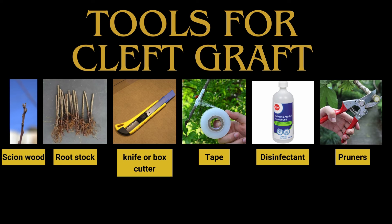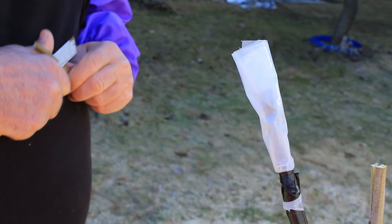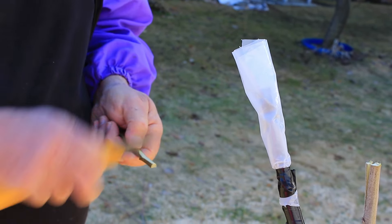The tools you will need for a cleft graft are: grafting tape or electrical tape, a sharp knife or box cutter, something to disinfect the blade like alcohol, your scion wood, your rootstock, and pruners.